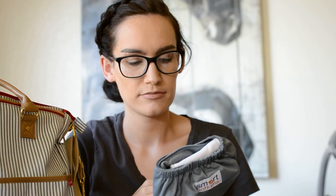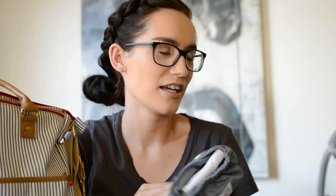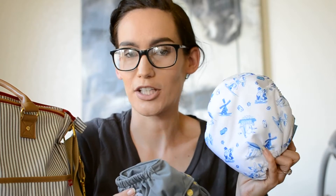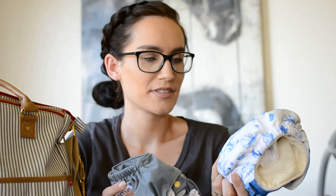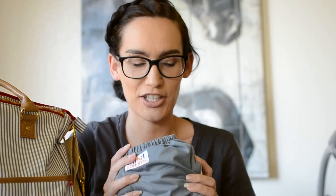I think the Smart Bottoms print is called Tuna, or maybe Spicy Tuna — I'm really not down with the names of Smart Bottoms prints. The only reason it's fresh in my memory is because I just got it, but I'm not very good with print names, sorry guys.